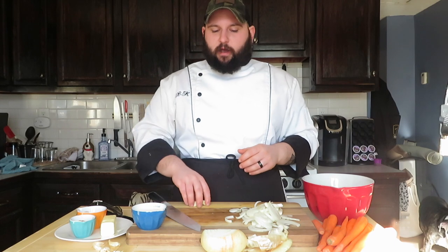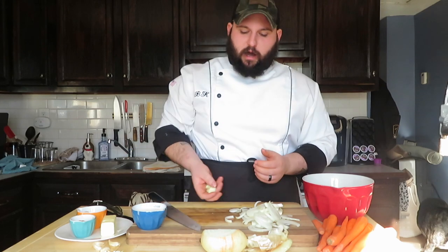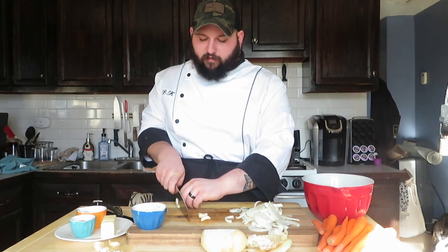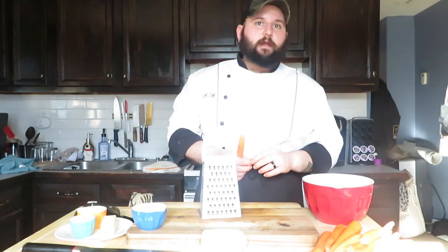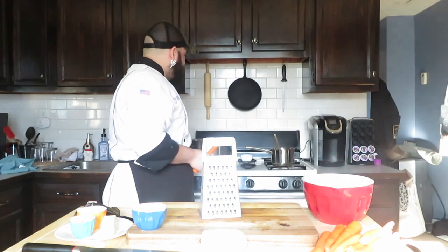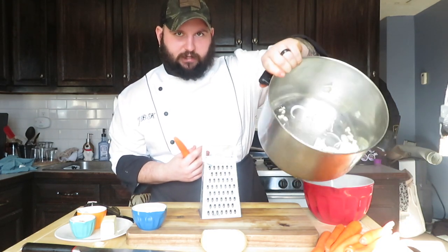Since the pepper's already roasted, the last vegetables we really have to worry about are the garlic cloves. I just cracked these open — same thing as the onions, you don't have to mince them, but you do want to break them down, so I'm giving them a nice rough slice. The peppers are sitting in the fridge — that's going to take about 10 to 15 minutes to cool down so we can peel the skin off. I went ahead and threw the onions and garlic into two tablespoons of canola oil.